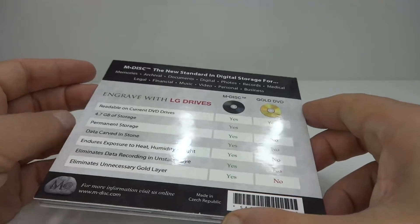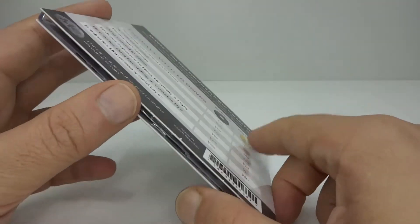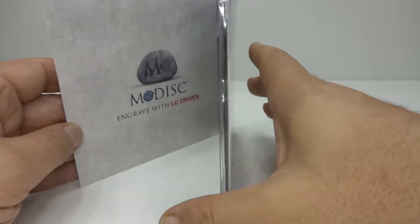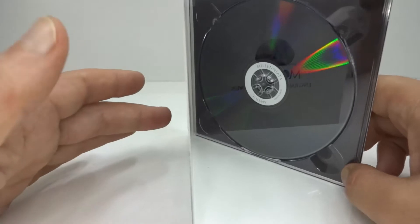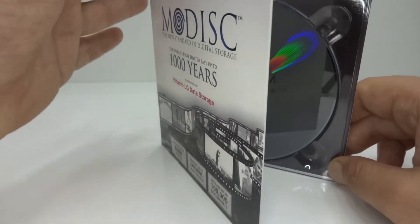It turns out the patents for M-Disc are still being licensed by manufacturers like LG, Hitachi, and Ritec. And manufacturers like LG are making modern burners to support this sort of disk, which needs a bit more of a higher laser output to burn.